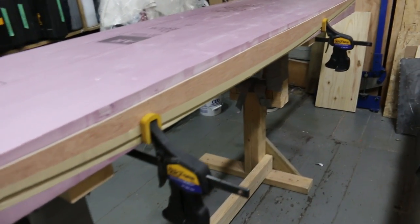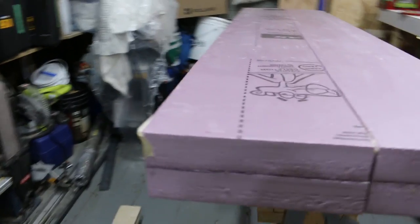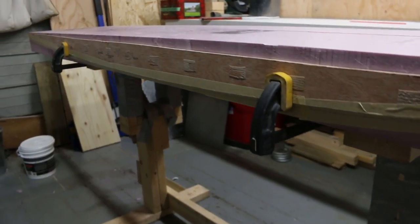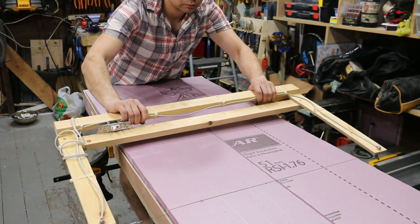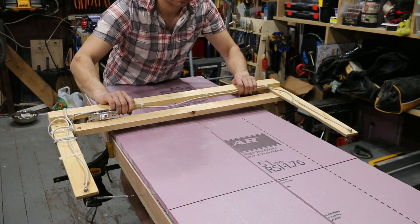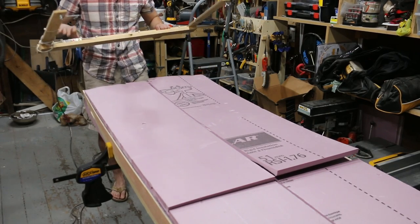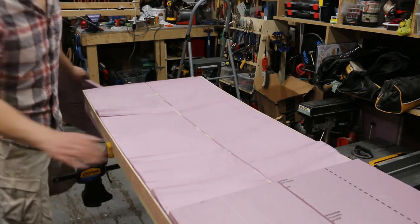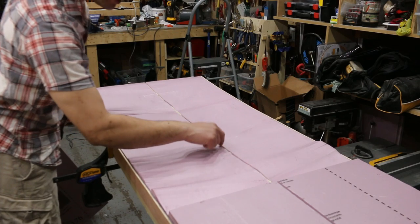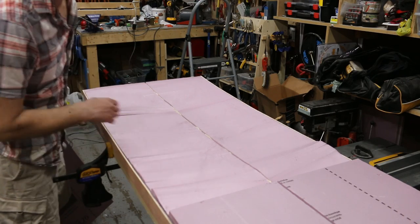After taping and clamping both template stringers on each side, when we run the hot wire along it will ride along both template stringers and peel off the foam really easily, saving a ton of time. There are a few small bumps after the first pass but I can see I didn't cut into the center stringer, so I can safely remove the rest.